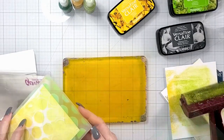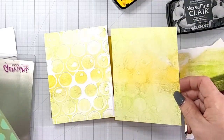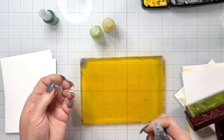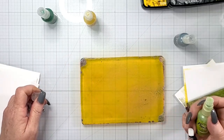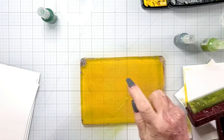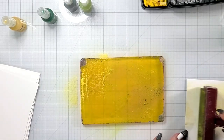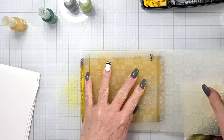Something to know with the VersaFine Clair inks is that they have a long open time, meaning the ink stays wet for a long time. You can use it to heat emboss with, you can use it for lots of different things. In this case, I don't have to use acrylic paint or anything to pull my print, and it stayed wet on the embossing folder so that I could run additional pieces of paper through the die cutting machine with the embossing folder and get more prints. In some cases I did spray the embossing folders and ran cardstock through a third time, getting very pale prints — I'll show a couple in the end so you can see them.